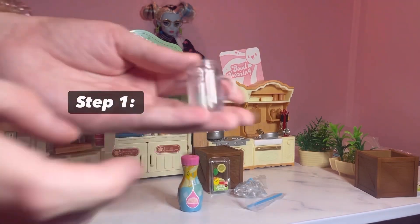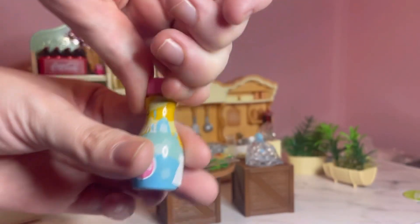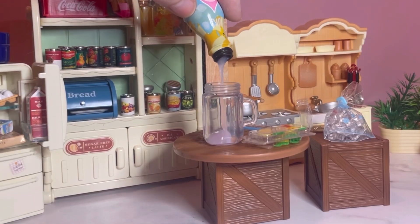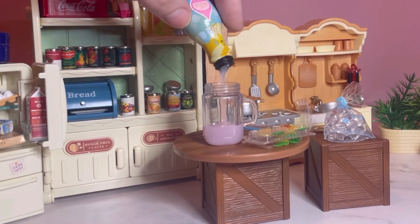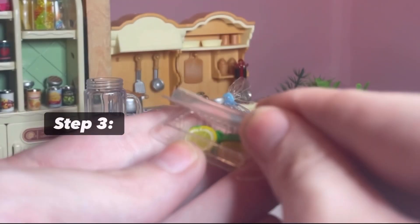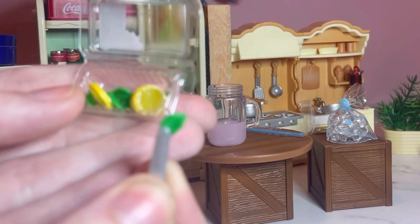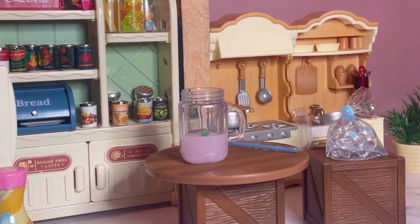Step one, you take the mason jar. Step two, you take the liquid pink lemonade resin and pour it into the mason jar. What I love about these little Make It Minis is that you can really decorate it however you want. I decided to stop and place a garnish inside my drink to customize it a little bit to my liking — I want a little bit of everything and everywhere.